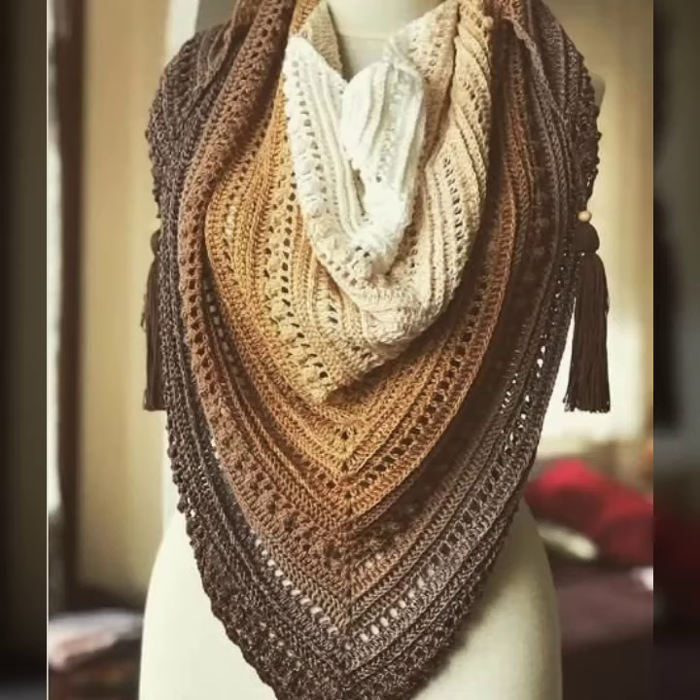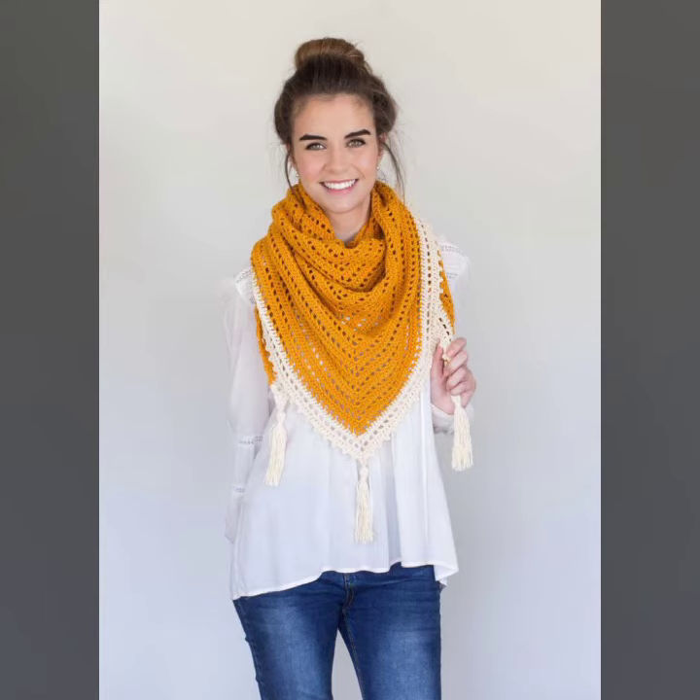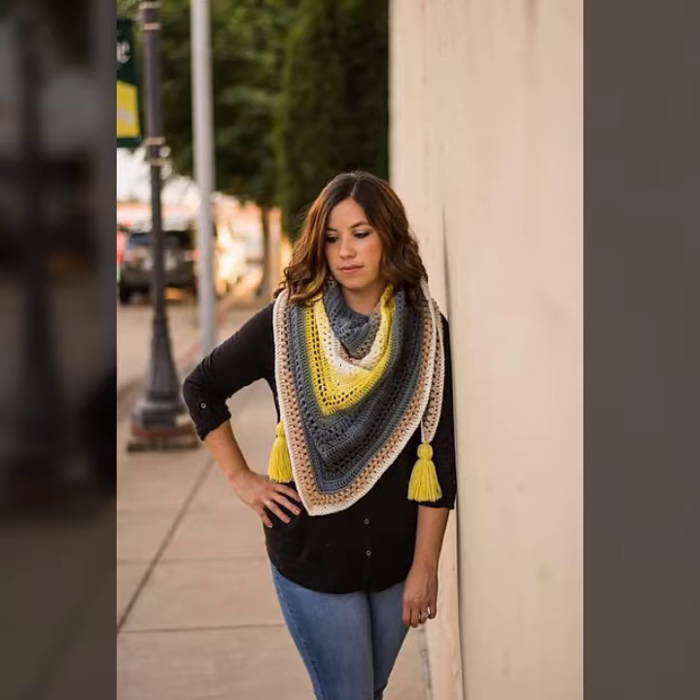Hello viewers, welcome back to my YouTube channel. How are you? I hope you're also fine and taking care of yourself. Today in this video I am going to show you ideas and designs about crocheting triangle shawls.